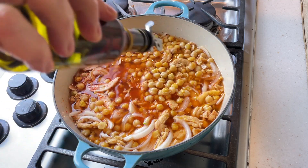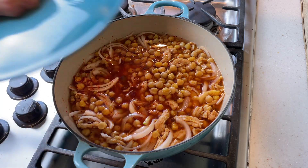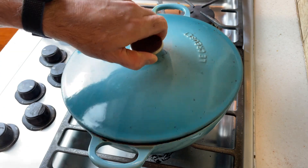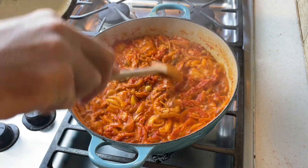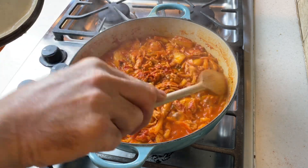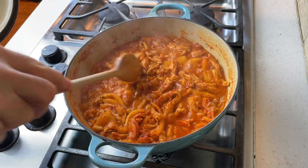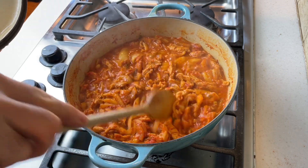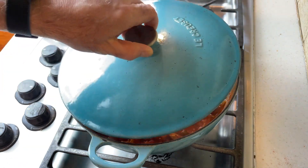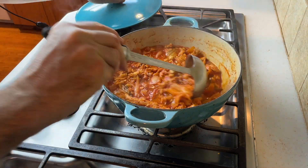Lastly I'm adding about a tablespoon of sesame oil, which is going to provide a wonderful nuance of flavor to this stew. Now just cover it, heat it to a simmer, and cook it for about 15 minutes. After that you can check it — if it's still too liquidy, cook it down a little more; if it's gotten a little too dry, add a little water. Cook the stew until it reaches the thickness and consistency you desire. Remember, this is a stew not a soup — you want it to be thick and rich and hearty and delicious.